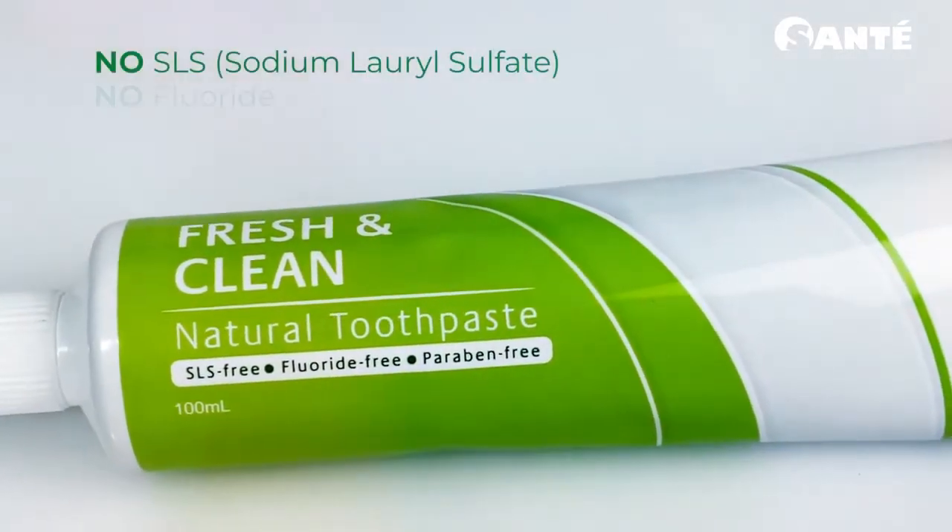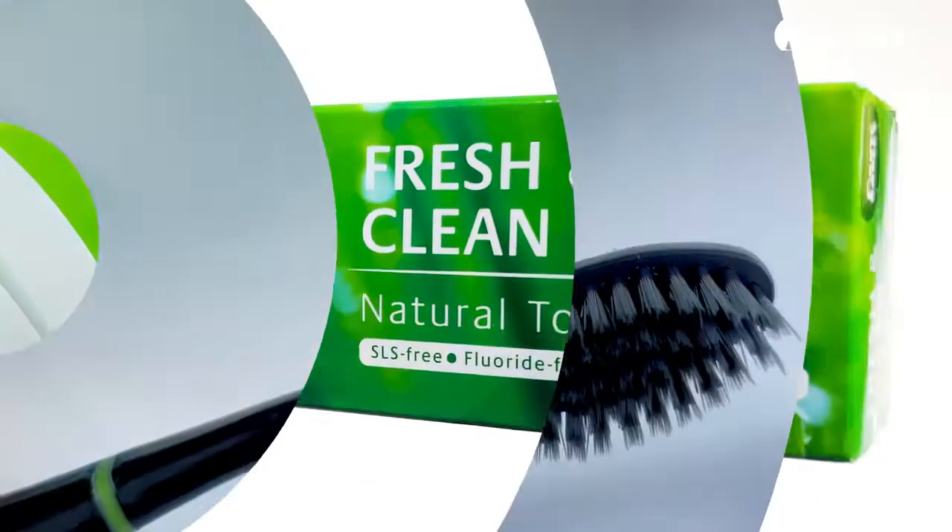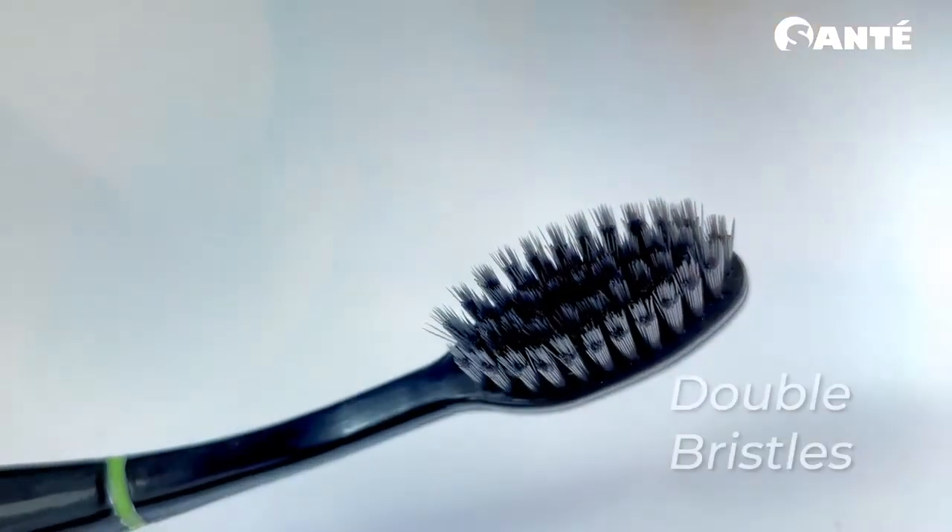Fresh and Clean toothpaste has no SLS, fluoride, and paraben, keeping you safe from those harmful chemicals. Fresh and Clean nano charcoal toothbrush uses double bristles,